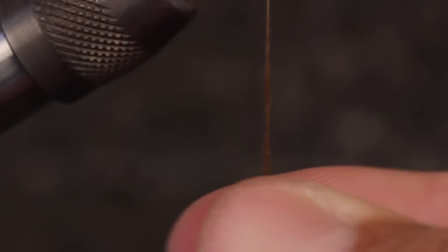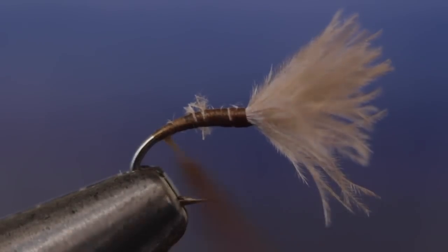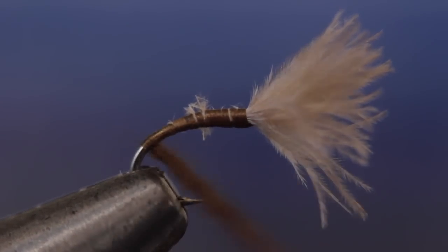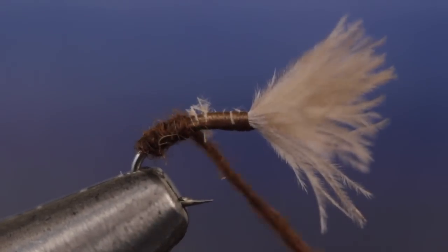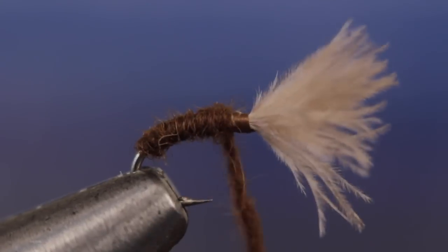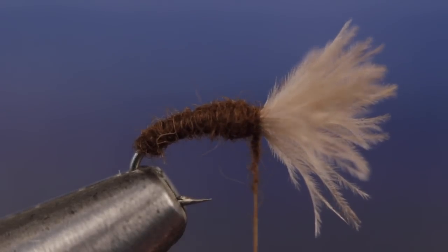Create a short, thin dubbing noodle on your tying thread — you don't want to overdub this pattern. With the noodle complete, wrap bare thread well down the hook bend and then begin to form the shuck with the dubbing noodle. If you can put a little taper into it, so much the better. When you reach the base of the wing, you should be just about out of dubbing.